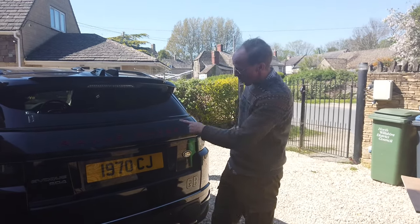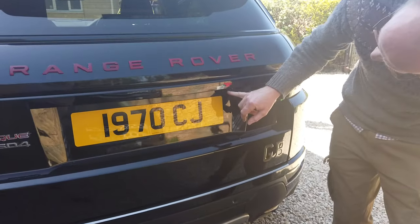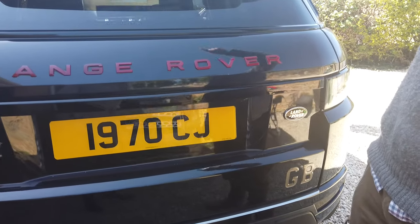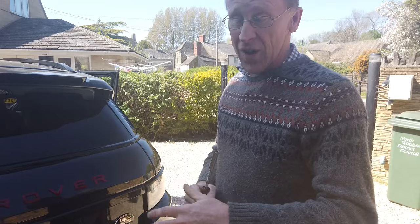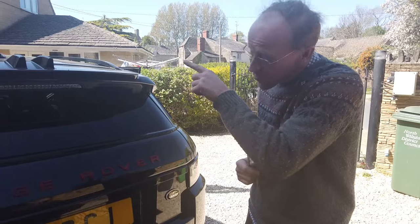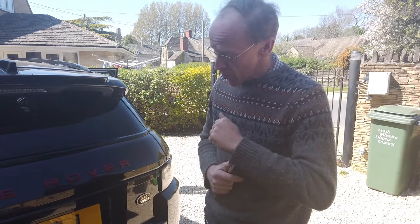We are still on lockdown. What we're doing today is how to change the rear view camera. I got a message up on my front dash screen when I selected reverse — I didn't get the reverse image. I had the audio system up, and on my speedo the little display in the middle said 'camera system fault.'